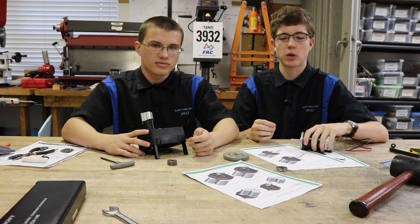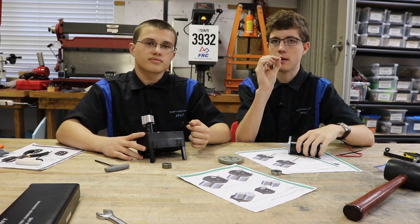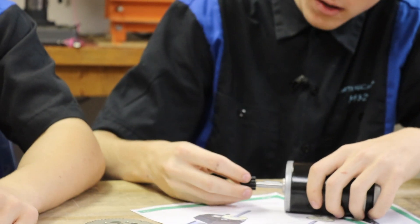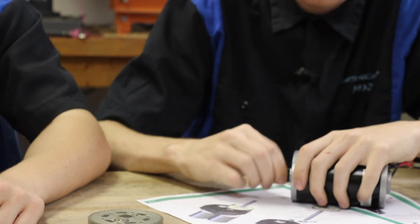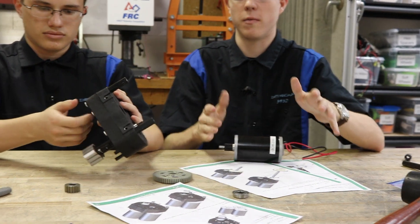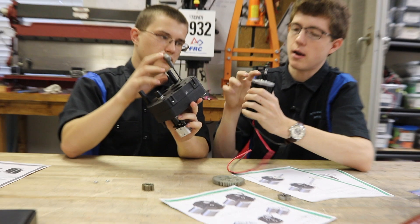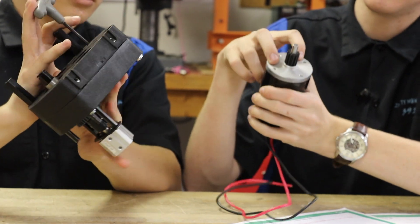Now we're going to mount our SIM motors. The first thing you need to do is get your SIM and a key. Find the slot on the SIM motor, insert your key, get your gear, and mount it on. It's going to be a little tough to get through with the key, but you want it on all the way. Then take off two of the nuts that were placed on at the beginning. Now slowly put it in. Note that there are four holes you can put the bolts into on the SIM motor — two are shallow and two are deep. We're going to be putting our bolts into the deep holes.